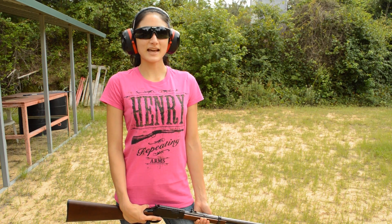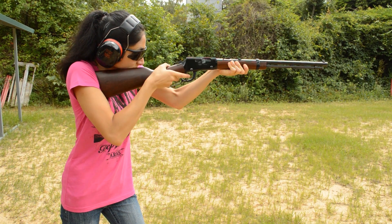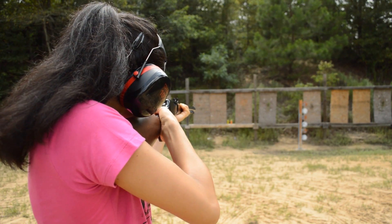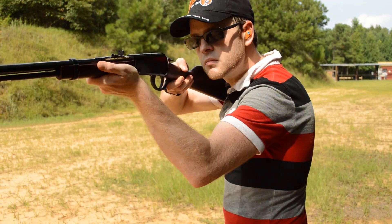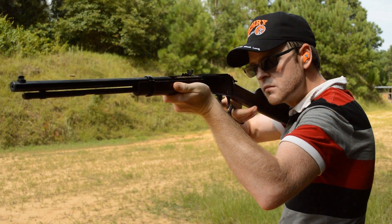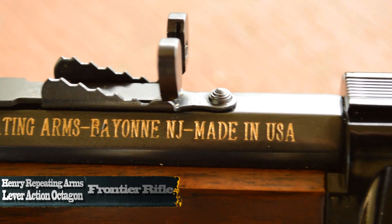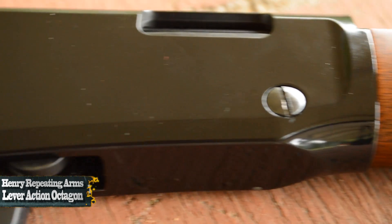I'm Jim. I'm Kay and this is Burst Review. Today we're taking a look at Henry's lesser-known lever gun, the Octagon Frontier .22 Long Rifle. This nostalgic heavy barrel plinker makes for fun-filled shooting sessions that last all day and won't break the bank.